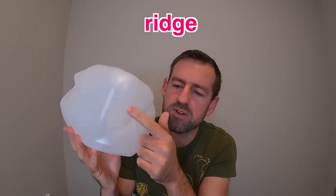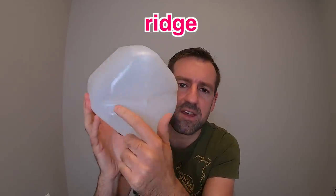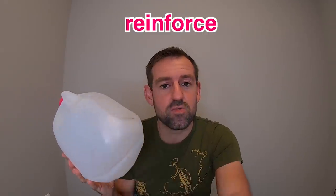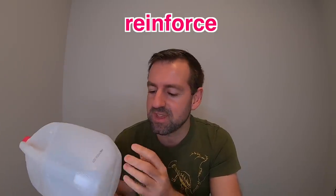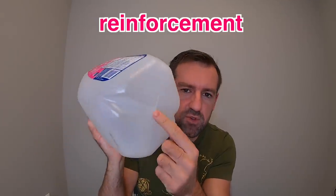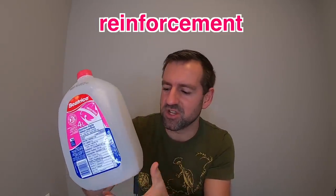But if you take a look at the bottom here of the jug, you'll see these ridges. There's a ridge there and a ridge here. I think that's to reinforce the jug. Because the plastic is pretty flimsy, they need to do something to reinforce it — give the jug more reinforcement. So those ridges sort of give the jug some reinforcement.